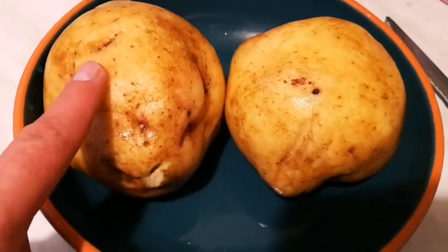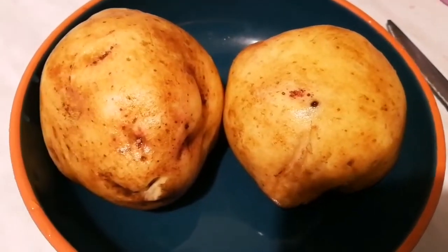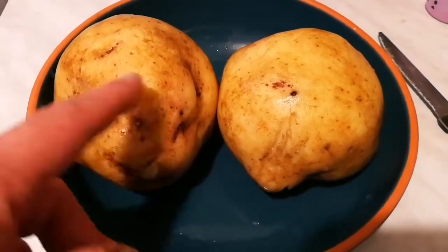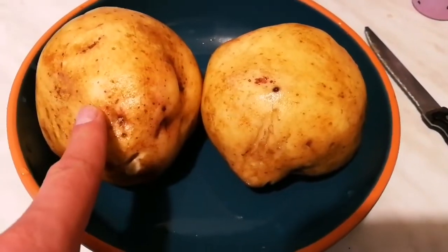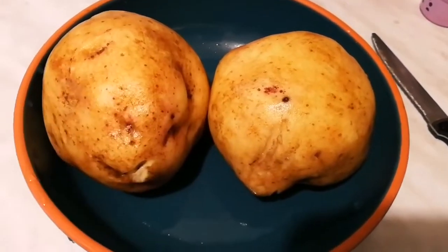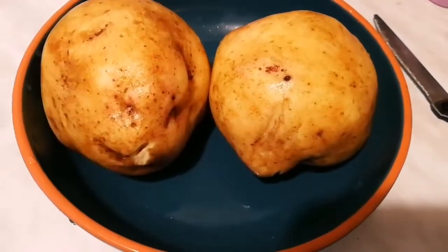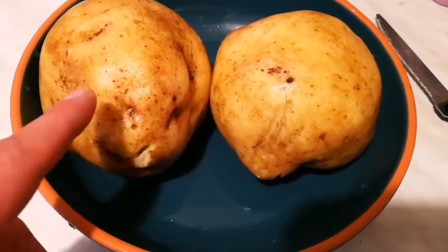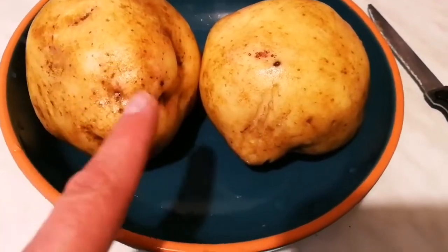How to make jacket potato. You have your big potatoes — usually these are potatoes we have from the allotment, so we know what variety they are. This is called Picasso. The variety gives really big potatoes, very good for all kinds of uses in the kitchen, all kinds of things you want to do with a potato.